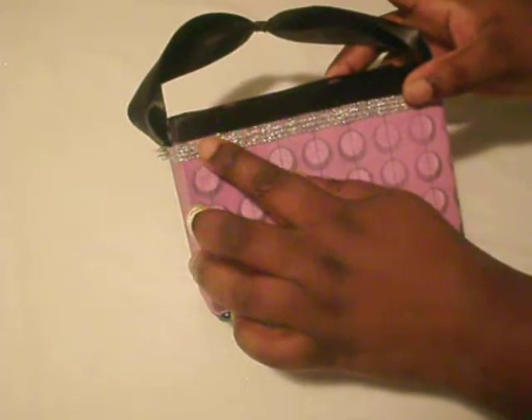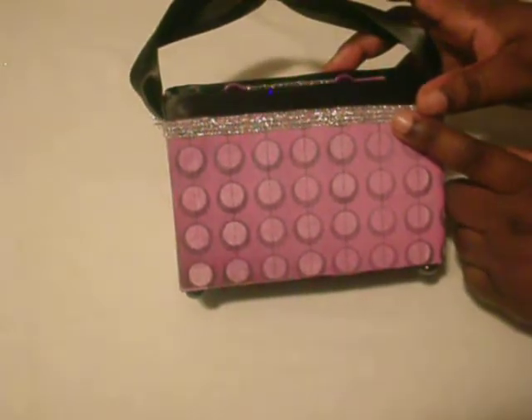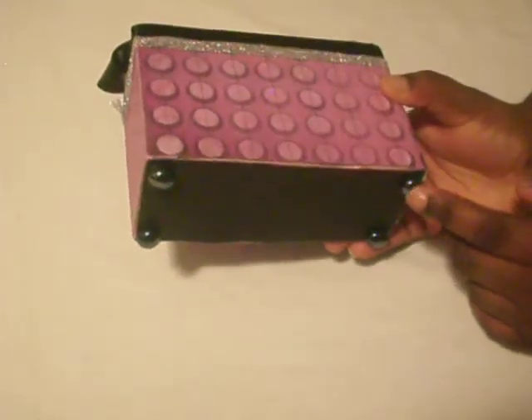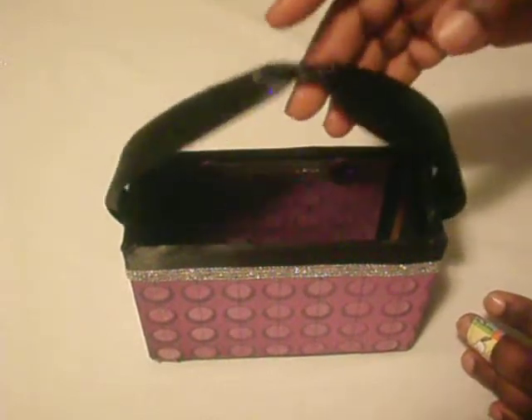I added that same ribbon I used in my mini and in my Halloween card. For the feet, there are these marbles right here. And this is it for this Halloween series!